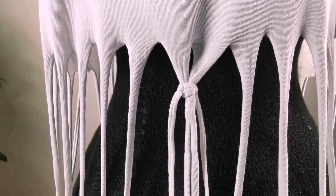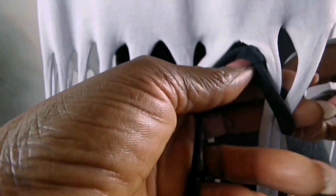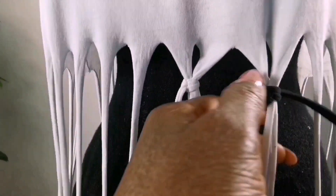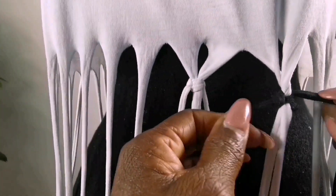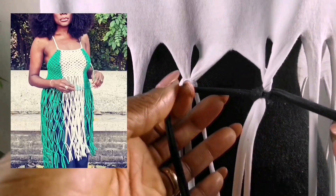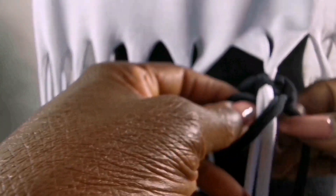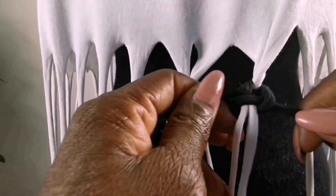Then I will now do black because I want to add a bit of color to my top. Then I will cross this like this. If you don't know how to make macramé, I posted a video last week of this top — go watch it to see how to make macramé; that video is explained in detail. Then I'll cross this like this, pass it through under, and I'll just continue like this to the end.